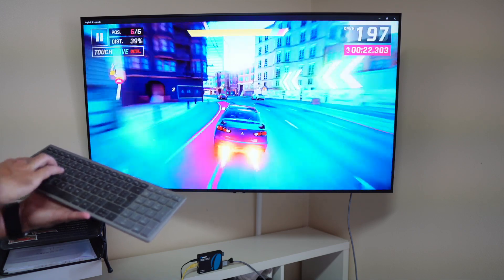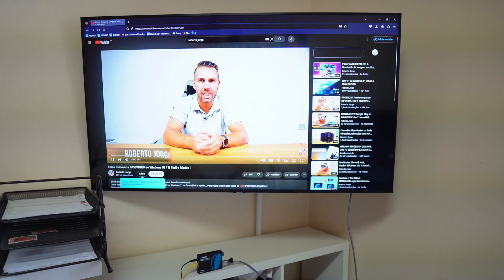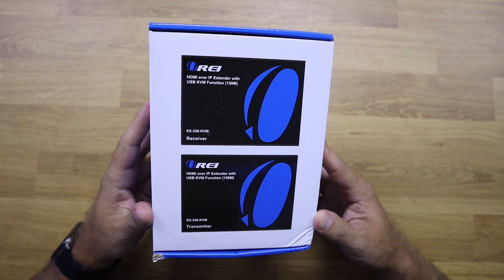Basically it will send the HDMI signal from our source, which can be a computer, DVD player, Apple TV, or any other device. With our transmitter we will be able to capture that HDMI signal, but also the USB connection or infrared connection that will allow us to control with a keyboard, mouse, gamepad, or infrared remote our source — which might be on a different division of the house while we control it from our bedroom or living room.